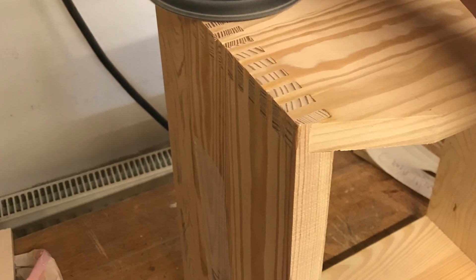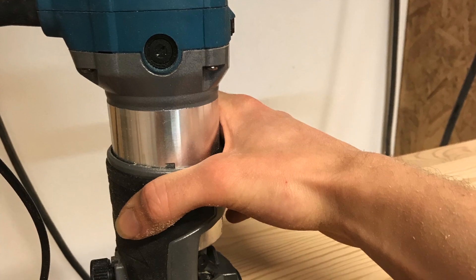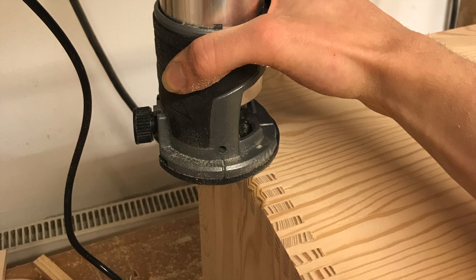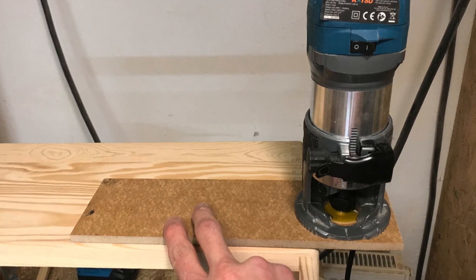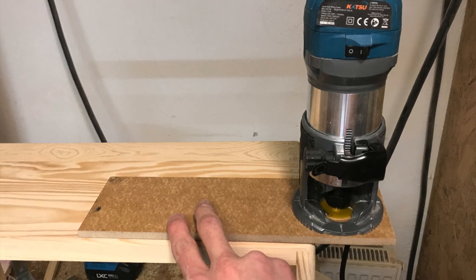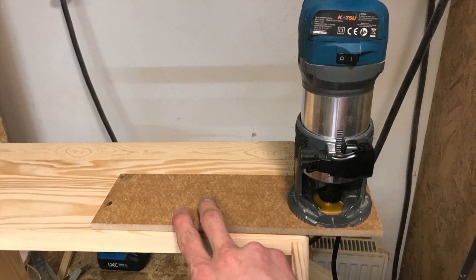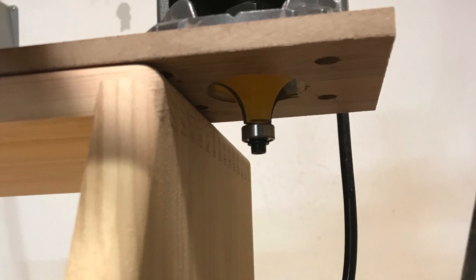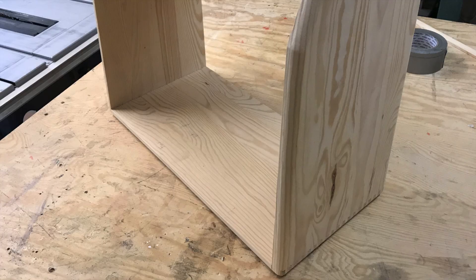Once that was done I could start with the router to make the roundovers. I didn't want to take too much on the first pass, so I used a quarter-inch roundover bit first and then switched to a half-inch. You can see I mounted a little plate that allows me to control the router better and stay perpendicular to keep the roundovers more consistent. That worked out quite fine — the roundovers look great, I'm really happy with them. You can see how the amplifier already looks a lot more sophisticated.